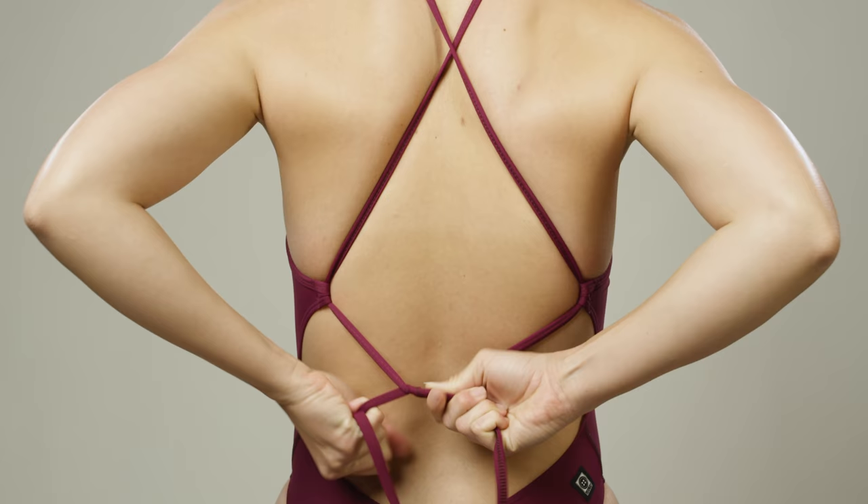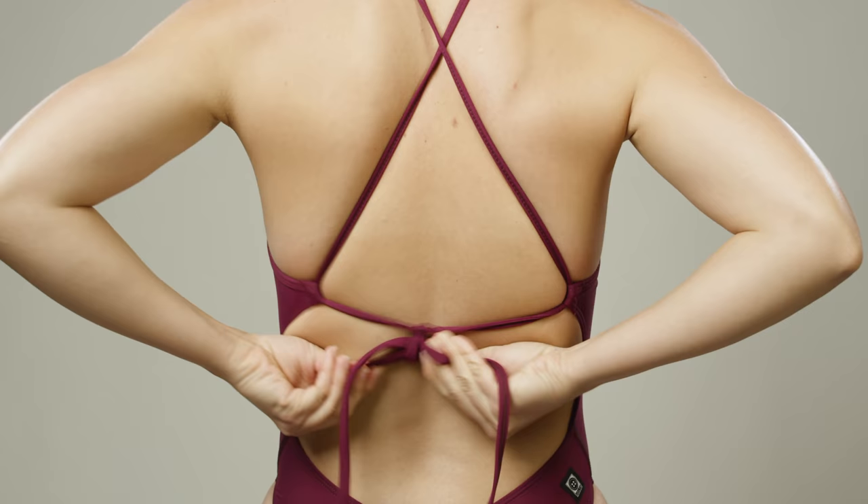Finally, tie the straps into a bow and pull the knot tight. We recommend a three to four inch loop as well as double knotting for maximum hold.